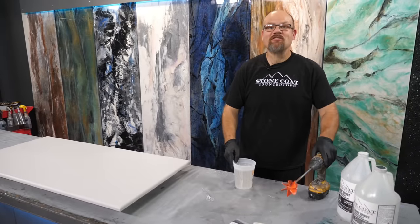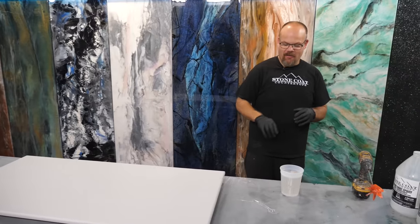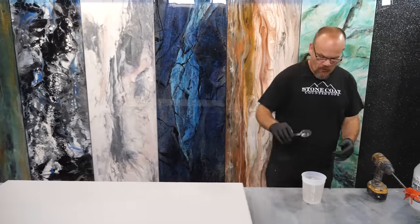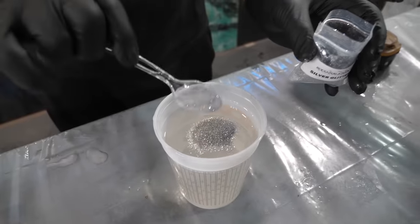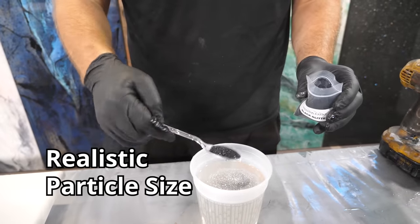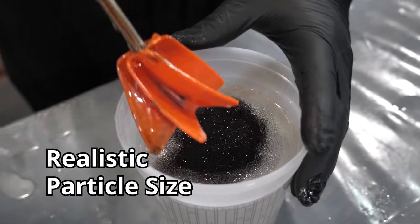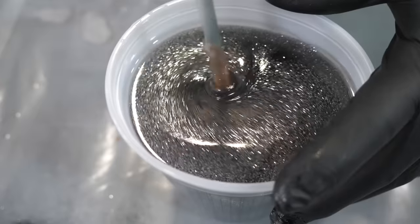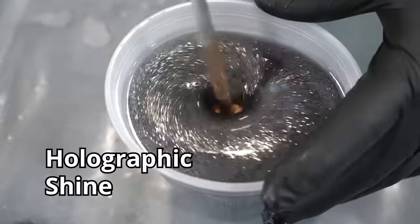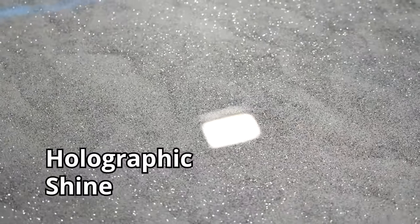We're done mixing our stone coat countertop epoxy. We're going to apply our black and our silver glitter. I'm going to use our spoon — we're going to do one spoonful of each. It goes a long way. Keep in mind, particle size is important. We have a perfect particle size to make this look realistic. You don't want jumbo glitter — sometimes that looks like a play school countertop. You want to mimic mother nature and quartz, so we have a great glitter. It's almost holographic; it really refracts and catches that light and blings out your project.